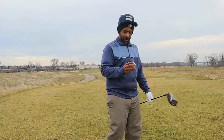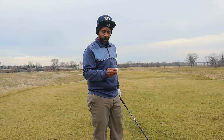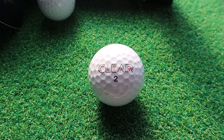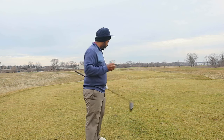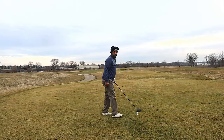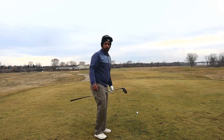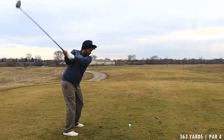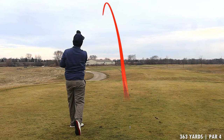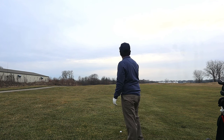All right guys, Mr. Short Hitter here. I've got a special treat for you today — for this review Wednesday we're going top notch. We've got a Clear golf ball; this is their Tour Black ball. A lot of you guys may have heard of Clear. I believe this ball is supposed to compete directly with the Pro V1.